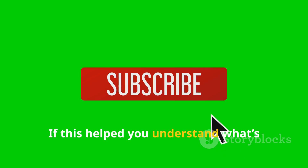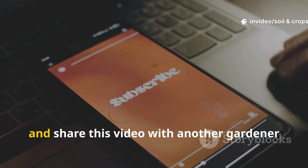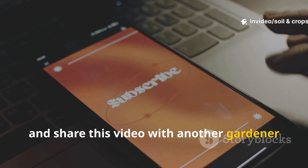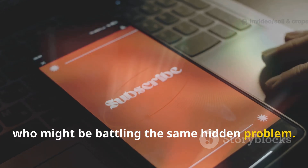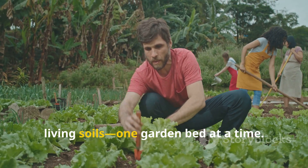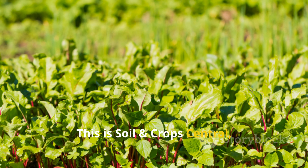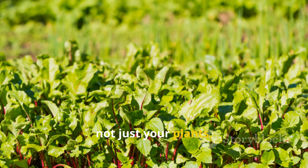If this helped you understand what's really happening beneath your mulch, make sure to hit that subscribe button and share this video with another gardener who might be battling the same hidden problem. Together, we're building healthier, living soils one garden bed at a time. This is Soil and Crop Central, reminding you to feed your soil, not just your plants.